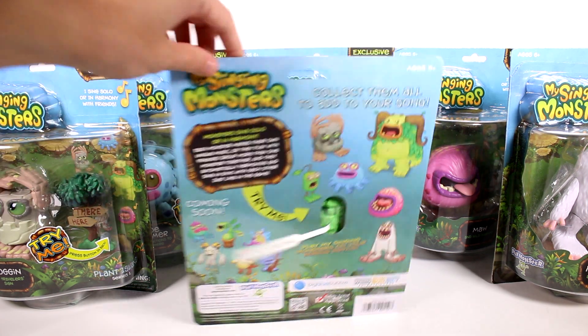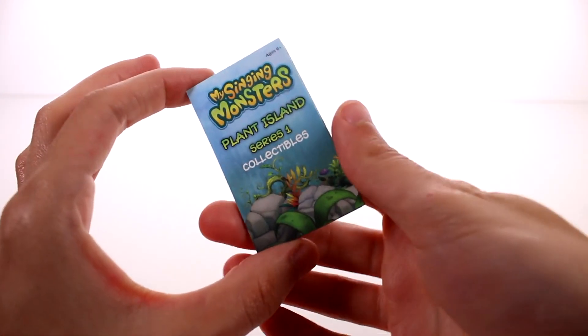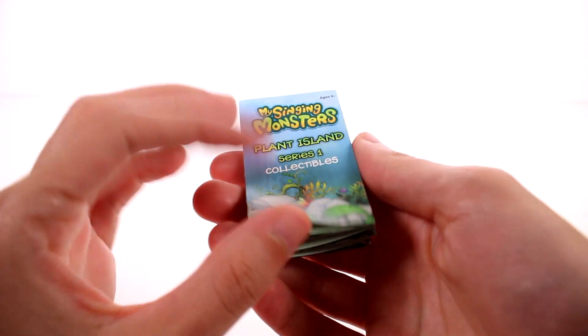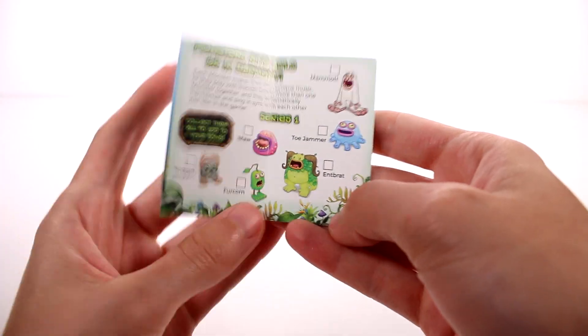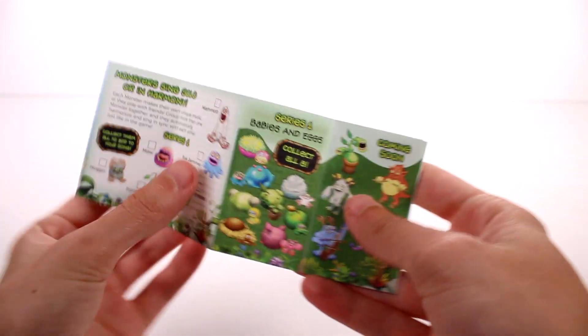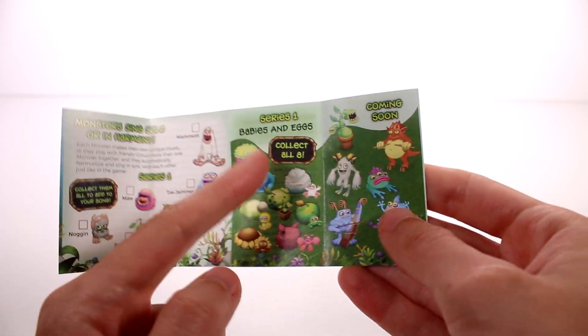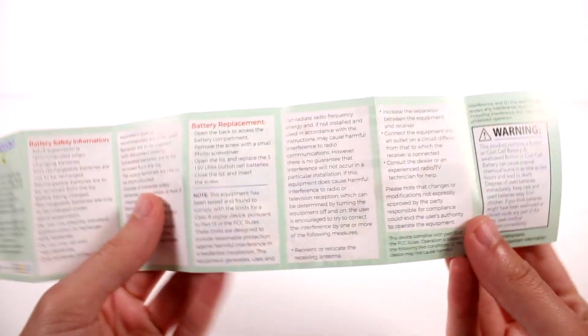I'm going to go ahead and get all of our friends out and we will take a closer look at them. Inside each pack you get this little booklet — Plant Island Series 1 collectibles. So we have the actual monsters that we have here today with their little names, and then we have this babies and eggs series. I want to get all of those, it looks so super cool. And then we have the coming soon, and on the back we should have information — there's battery information and replacement information.